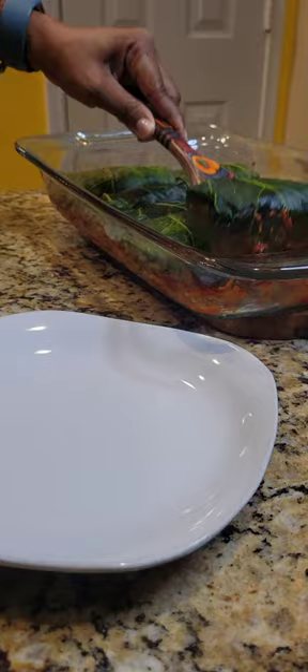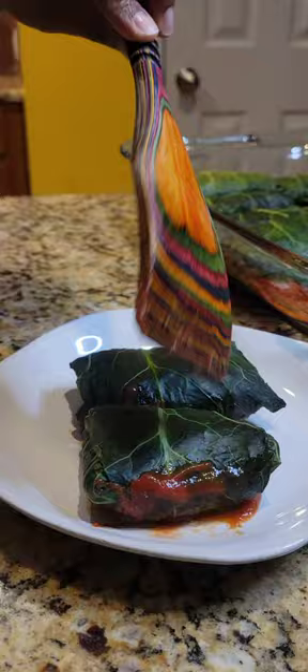And y'all, look how beautiful, how deep green they are — still nice and green, but yet very tender enough to cut like this. And of course, y'all, they are delicious, and more importantly, made with love.